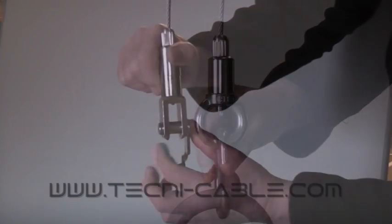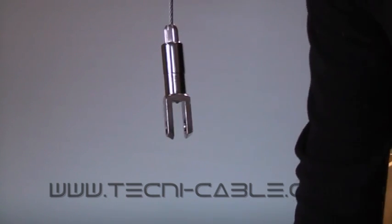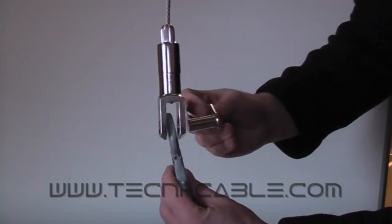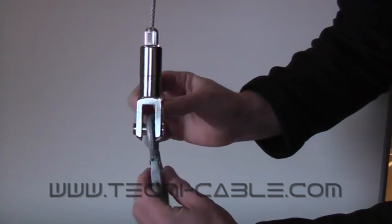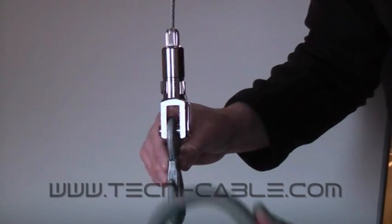This fitting has a removable jaw for attaching to an eye or other secure fixing point. Simply secure the cable, remove the pin, captivate your load, and then reattach the pin to the jaw. Perfect for suspending large or bulky items.